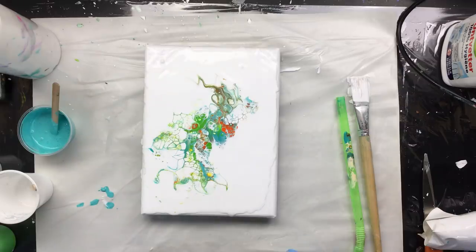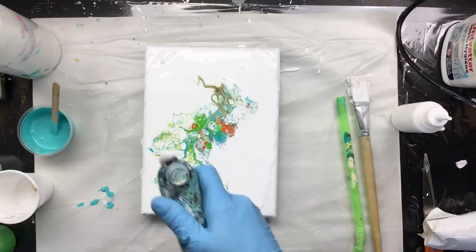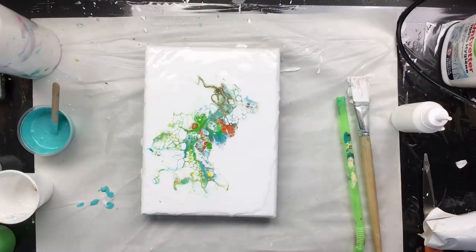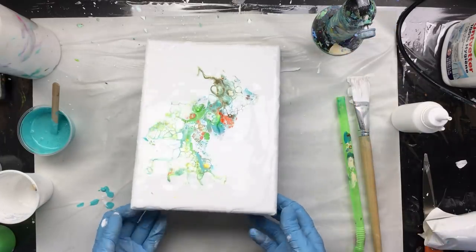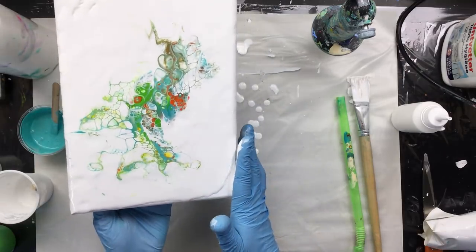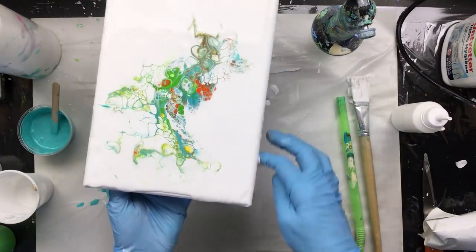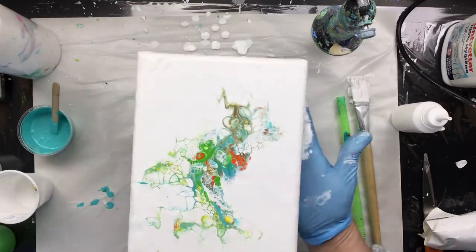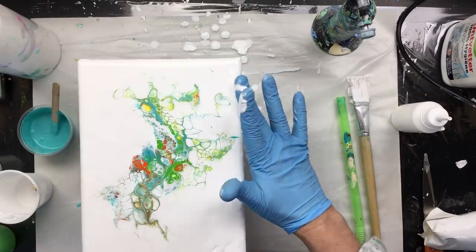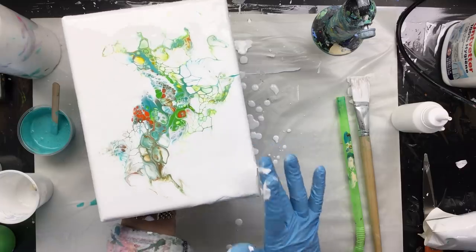There we go — looking good so far. I want to torch the bubbles out before I tilt. Yeah, I think this has something that I really like. Now comes the difficult part, because we want it to go over the side — I want it to dry really smooth. We're going to make sure it does that just a little bit, not too much; we don't want to disrupt what we already have. So we pull it over there, pull it back, push down here — that goes over the side. No contamination, and that is pretty.